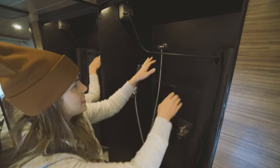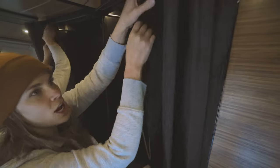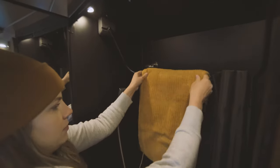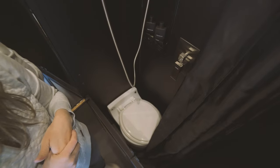The unique wet bath design features Dutch doors to provide extra space while showering. The retractable curtain rod doubles as a towel holder or a place to hang wet gear. The toilet is a Laveo Dry Flush, which is our favorite van toilet.